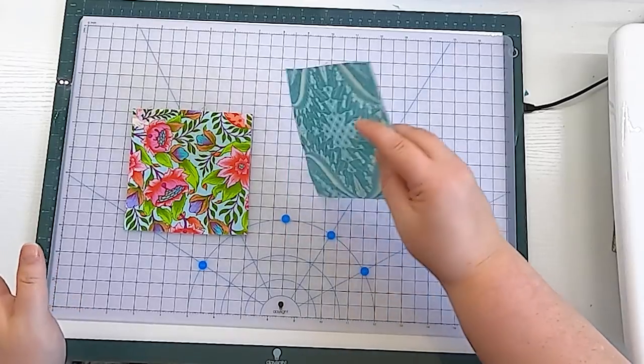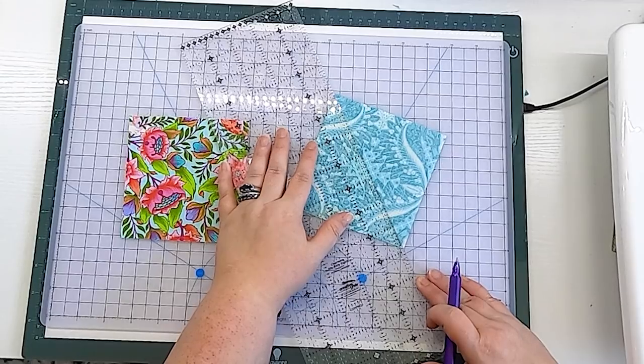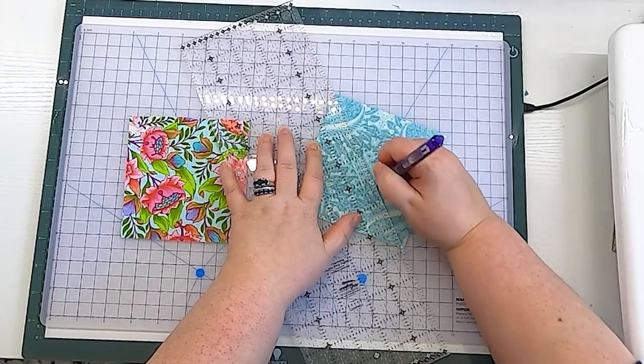So let's make a snowball half-square triangle. For the snowball method, I've cut two squares of fabric at the finished size of my half-square triangle — four inches — plus 0.5 inches for the seam allowance, and about a quarter of an inch extra for trimming room. So in total, each of these squares is four and three-quarters inches. To begin, choose one of your squares and draw a diagonal line across it using whatever marking tool you prefer.